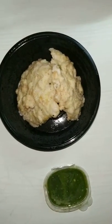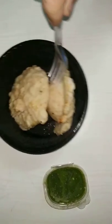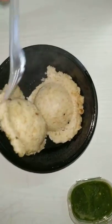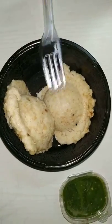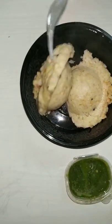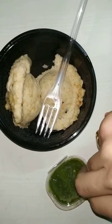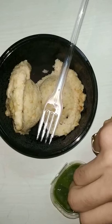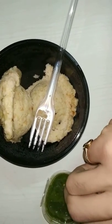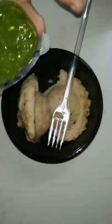Tell us about the dish. This dish is an egg. This dish will be made.